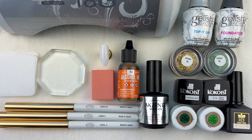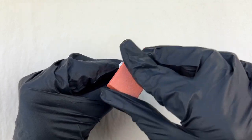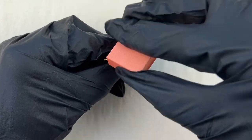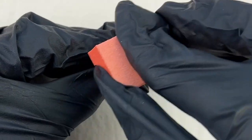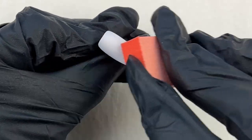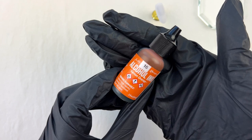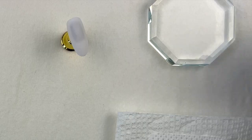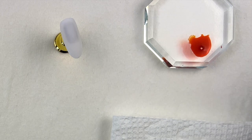Let's get started. This nail tip already has a white color on it. I am buffing the surface by using a mini sponge file, remove the dust, and wipe off the surface using an alcohol and lint-free wipe.